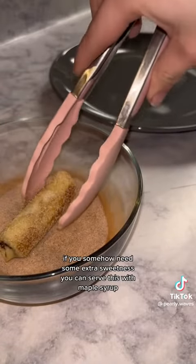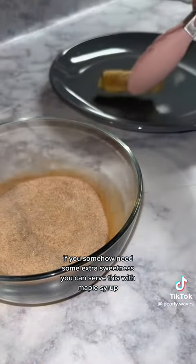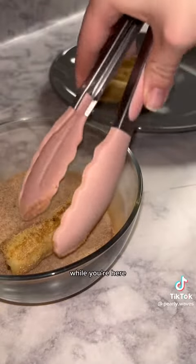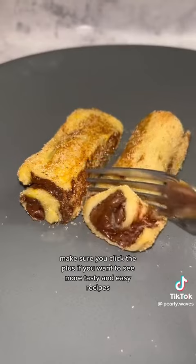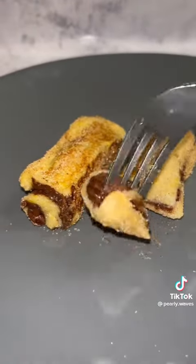And that is all. If you somehow need some extra sweetness, you can serve this with maple syrup. While you are here, make sure you click the plus if you want to see more tasty and easy recipes. Thank you.